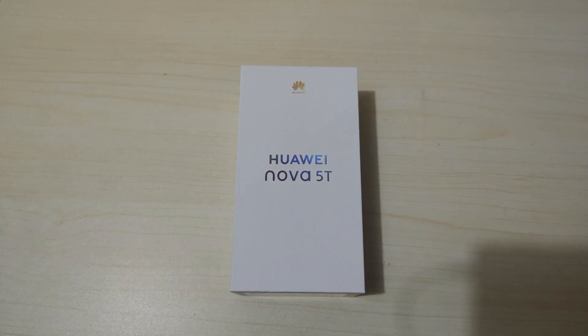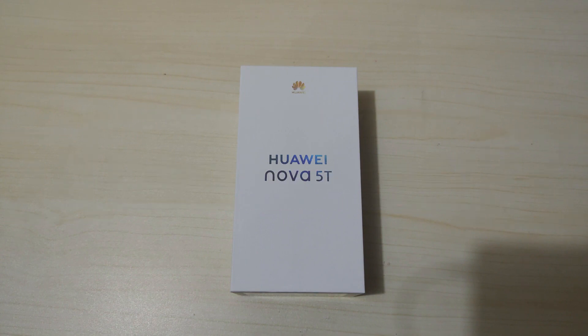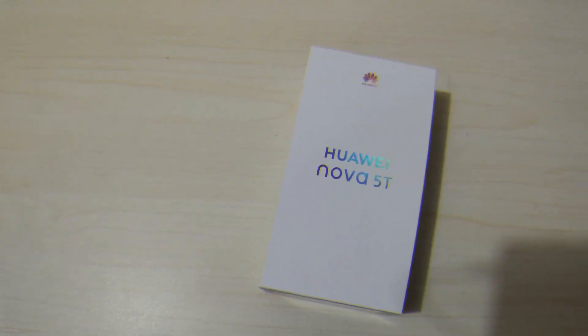Hey, what's up guys, this is Bam of Adobo Tech and in this video we are going to unbox the latest Huawei Nova 5T. It's the latest Huawei mid-range smartphone. Before we start, please do subscribe to our YouTube channel — just click on the subscribe button down below. Also visit my website at www.adobotech.net.